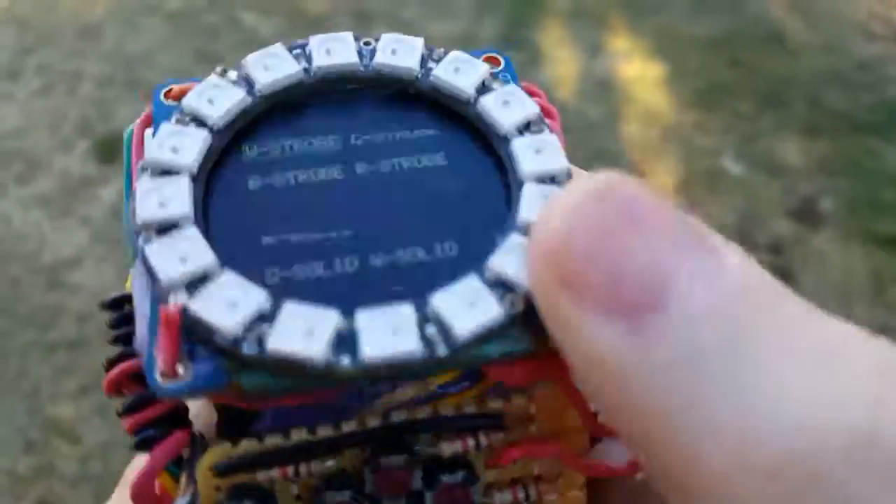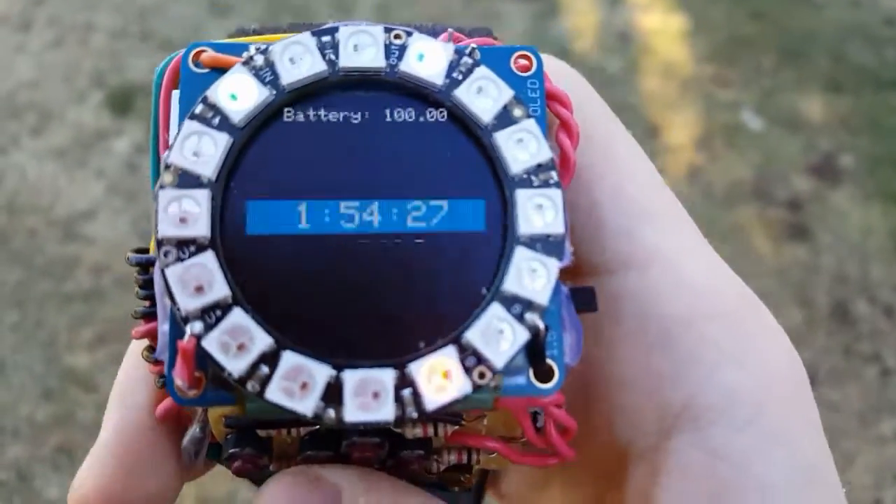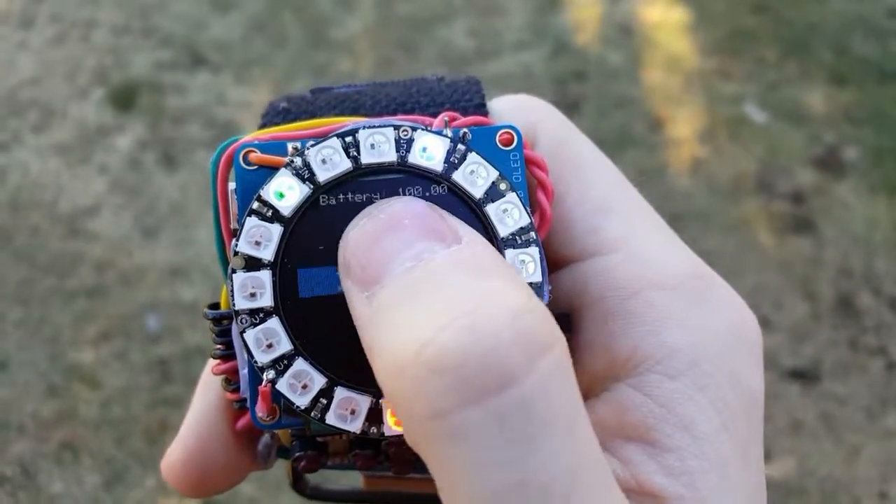There's a switch to turn it on and off, and it has a battery indicator, but that doesn't actually work.